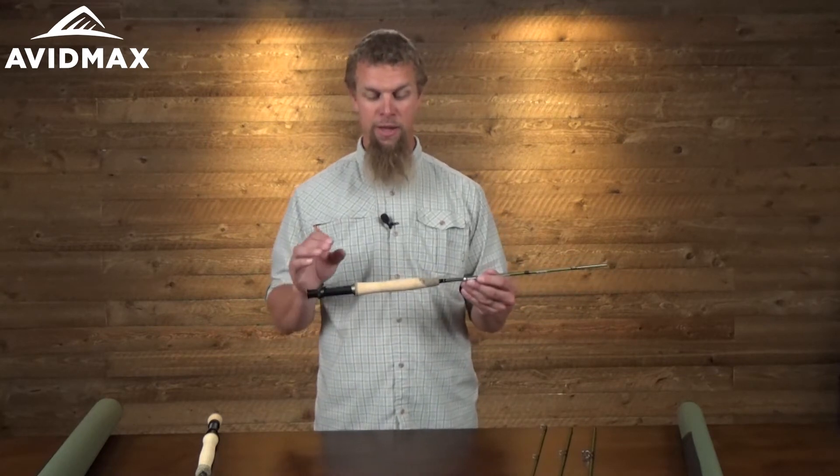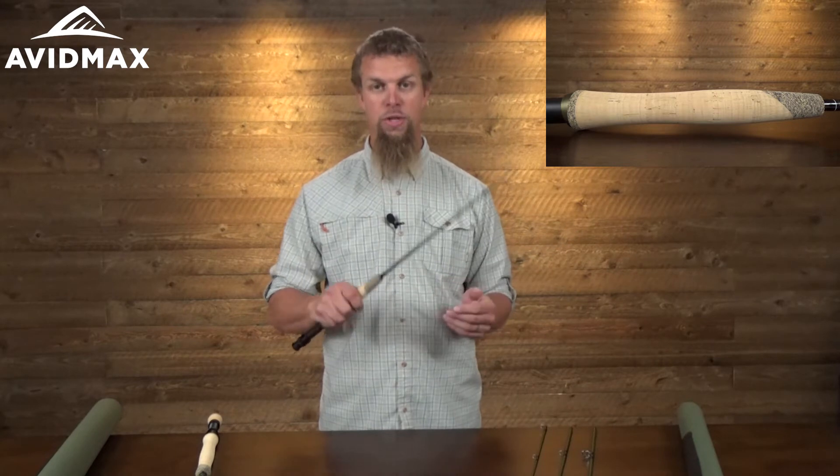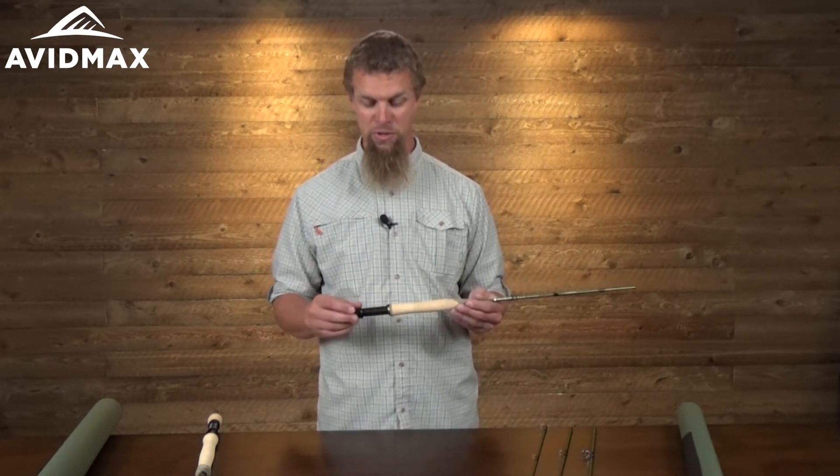They've also designed the handle with that same thought in mind. It's a contoured — they call it a contoured key grip handle — which when you pick it up and feel it, it really does feel nice in your hand, and it's going to give you a little bit more control and accuracy, being able to not only shoot that line out there but make sure you're putting it exactly where you want it to go.